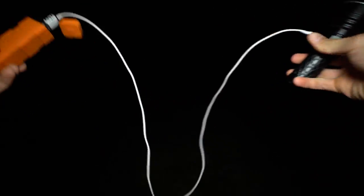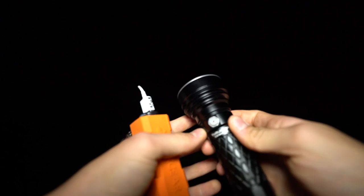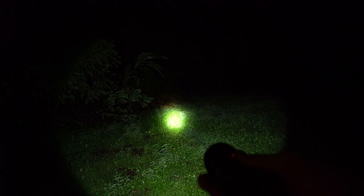I've just plugged the flashlight into this power bank. As you can see, it is recharging, but I can actually use the flashlight while it is recharging. There's a catch — you can't use it on the brightest mode — but still, I could essentially use this flashlight indefinitely for hours and hours while it's recharging to a power bank.